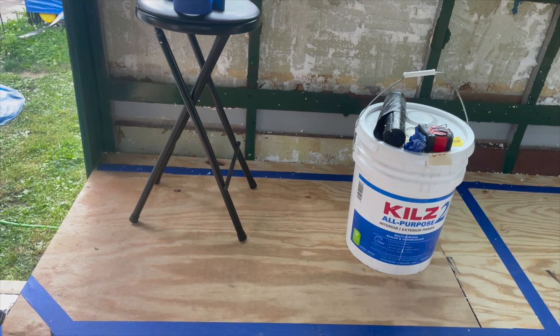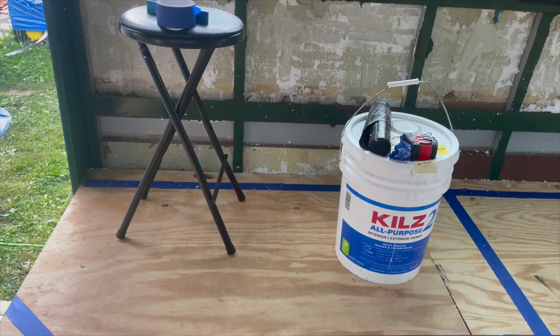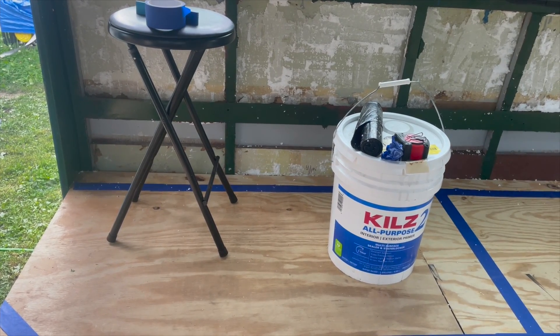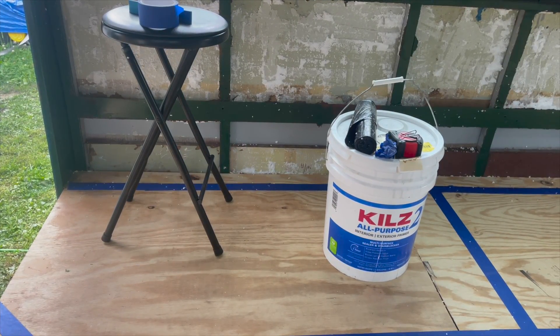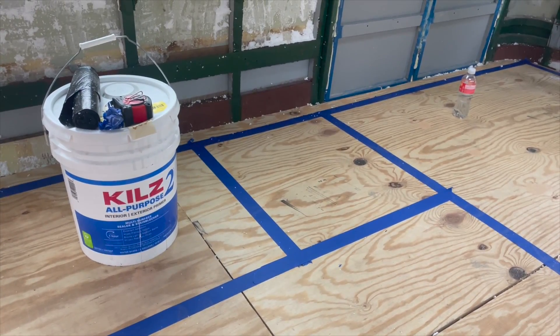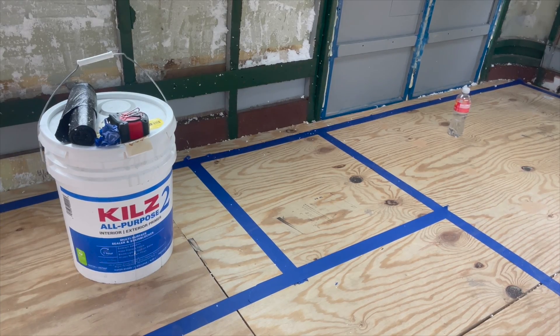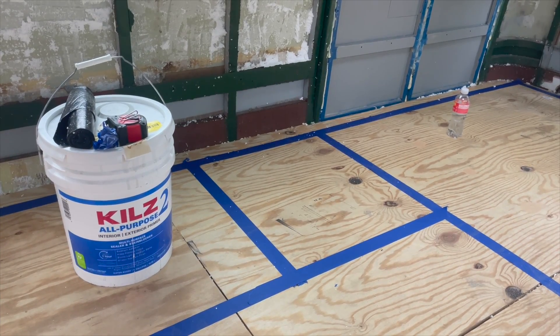Over here where the stool and the kills are is our kitchenette. On the left side we'll have a sink, on the right side we bought a Camp Chef stove, and we're actually going to have a piece of countertop that sits over top of it to extend our work surface. Just to the right of that we have our little bathroom — we aren't doing a shower.